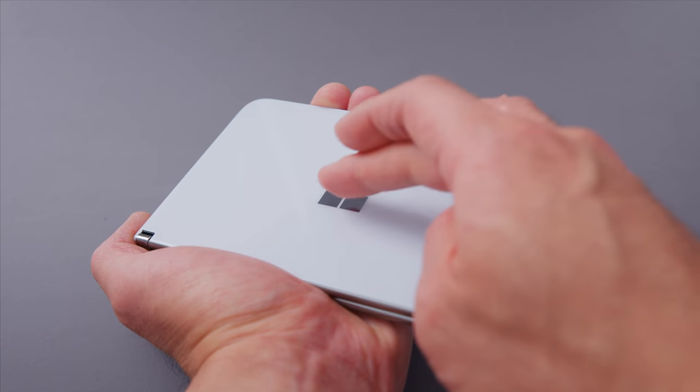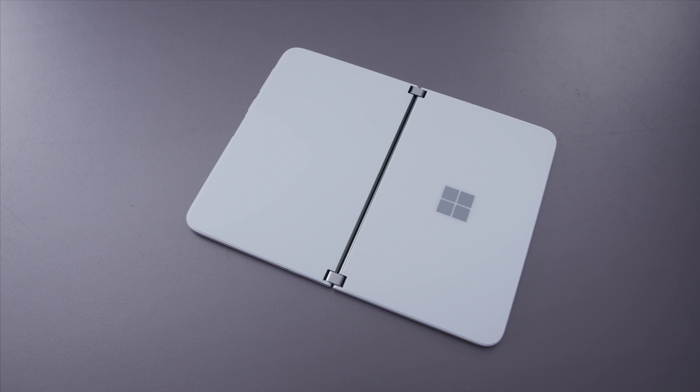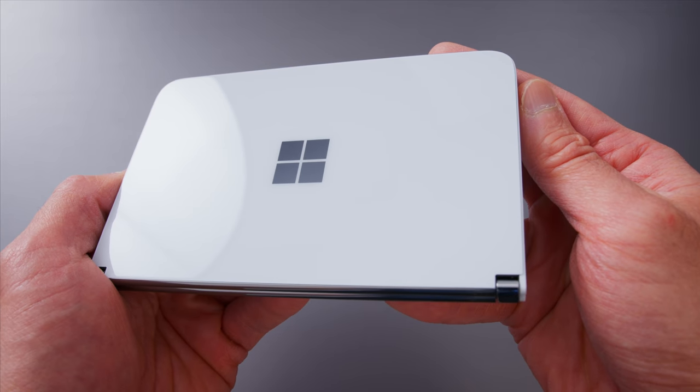Now let's get back to the Surface Duo. This is a device designed with folding in mind — it's designed to open, fold, close, and be a true folding device. The first thing I noticed is that I thought it would be made out of metal, like other Surface devices with their magnesium build. It's actually glass. It looks cool — I just assumed it was magnesium. If this were magnesium, scratches would get really bad after a few years, but like other glass-based phones, I think this will age relatively nicely.